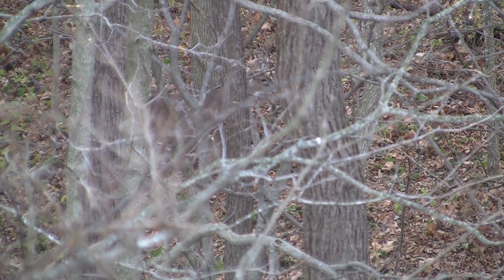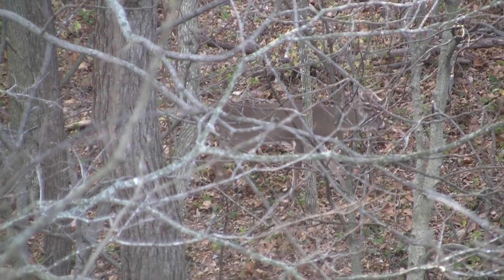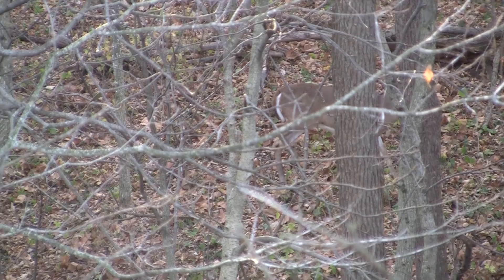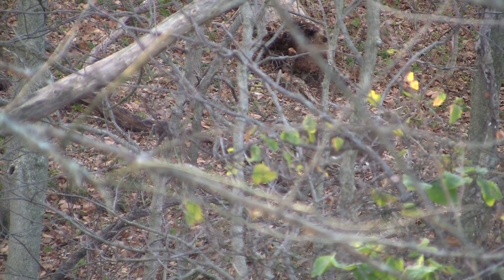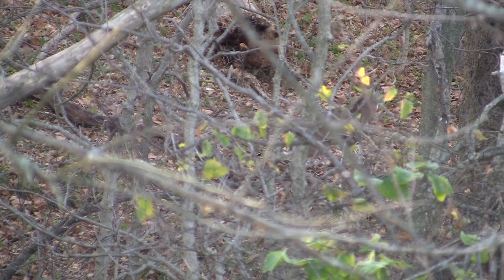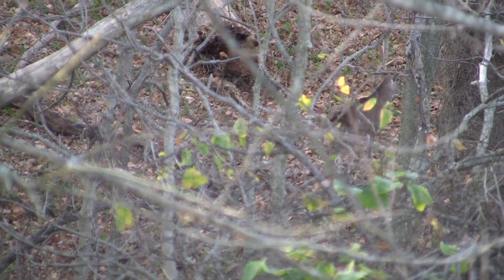Here's a buck we call Hook. He's either a really old buck or he just has really horrible genetics — I don't recognize him from many other years. You can see his rack: he's got some decent main beams but his points are extremely minimal other than one point. Either way, he's on the hit list as a good management buck this year.